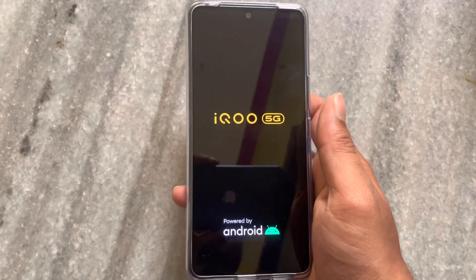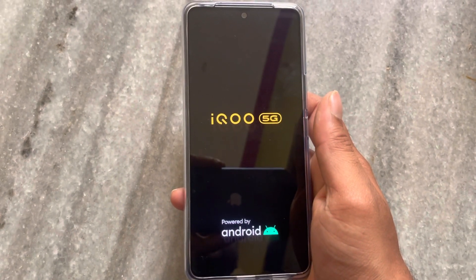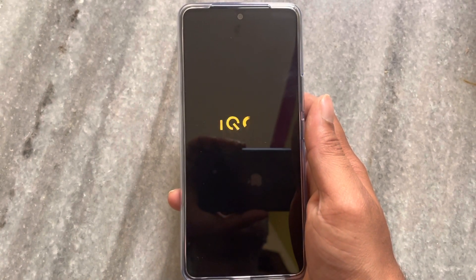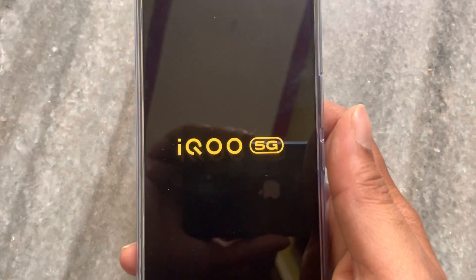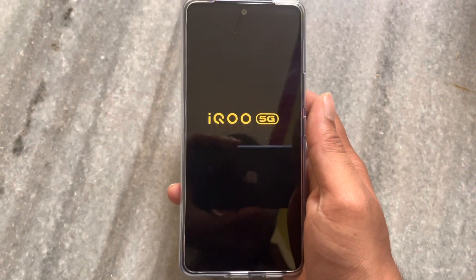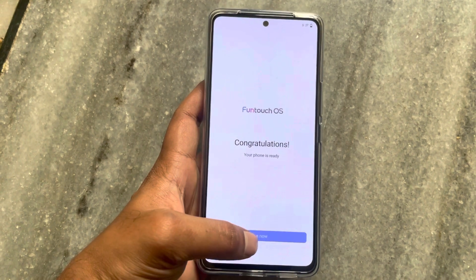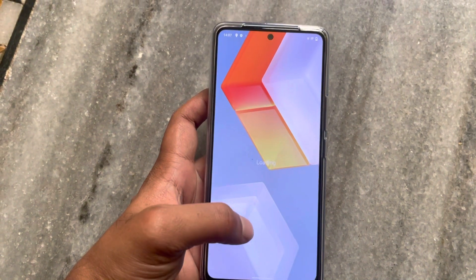The phone is starting up now. We go through the setup — skipping agreements and country name selection. Once I skip through the setup, I will do a front touch. This is Android 12.